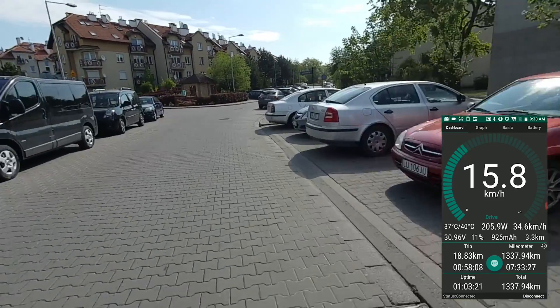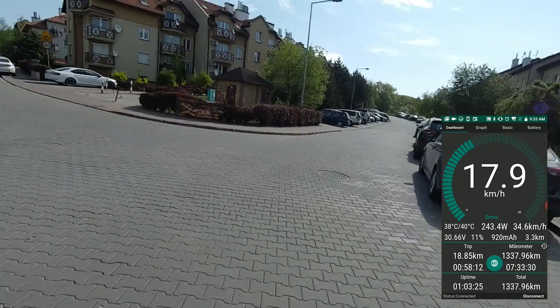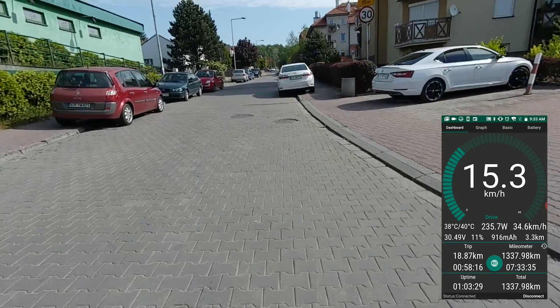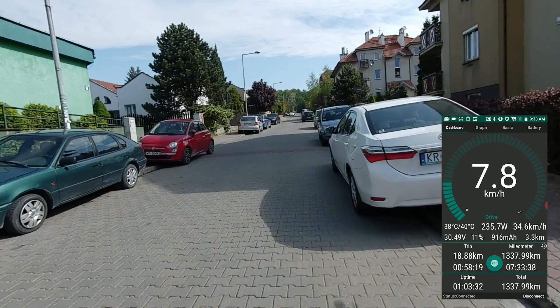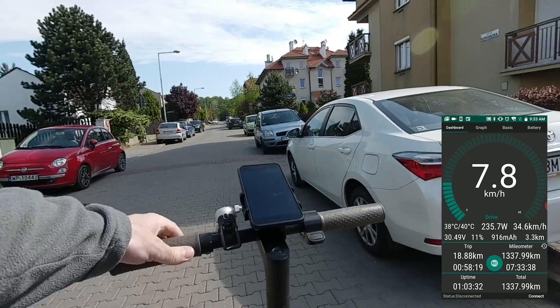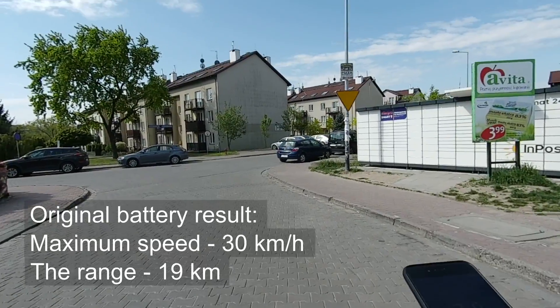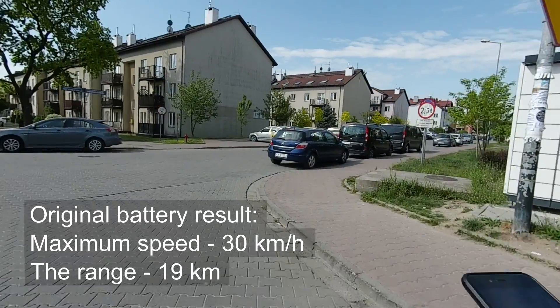You can see that only a small amount of charge is left. Due to the non-linearity of the charge level indications, this means the battery is almost empty, and on any next hill when I press the throttle, the battery voltage will drop below 30 volts and the scooter will turn off. That's happening right now. I had well predicted the range, so the scooter stopped 500 meters from my home. Result of the stock battery: maximum speed 30 km per hour, range 19 km.